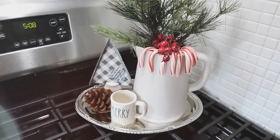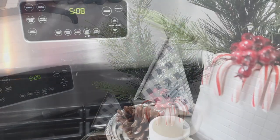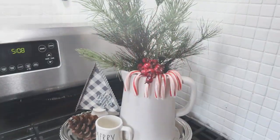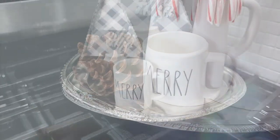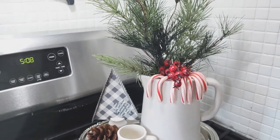I would love to hear down in the comments below which one of these 10 candy cane projects was your favorite. Please give this video a thumbs up — that helps out my new channel so much. If you haven't yet, please subscribe so you can stick around for holiday inspiration every single week here on the Cozy Christmas Cottage. Thank you all so much for joining me — I will see you in the next one. Happy holidays!